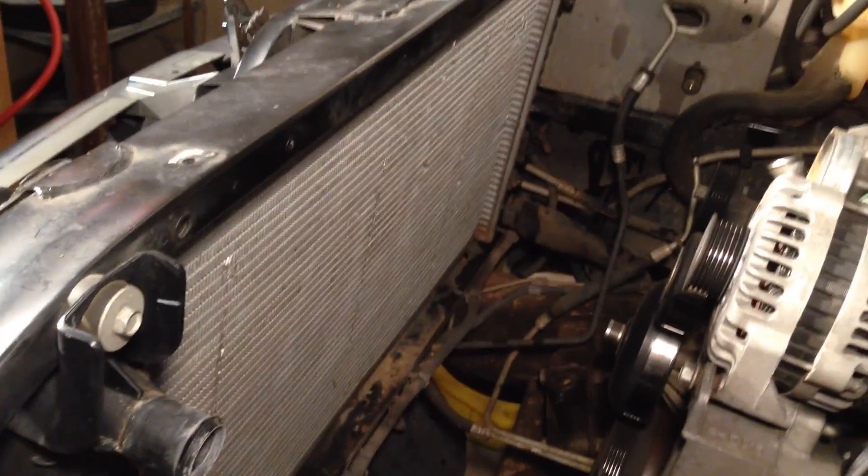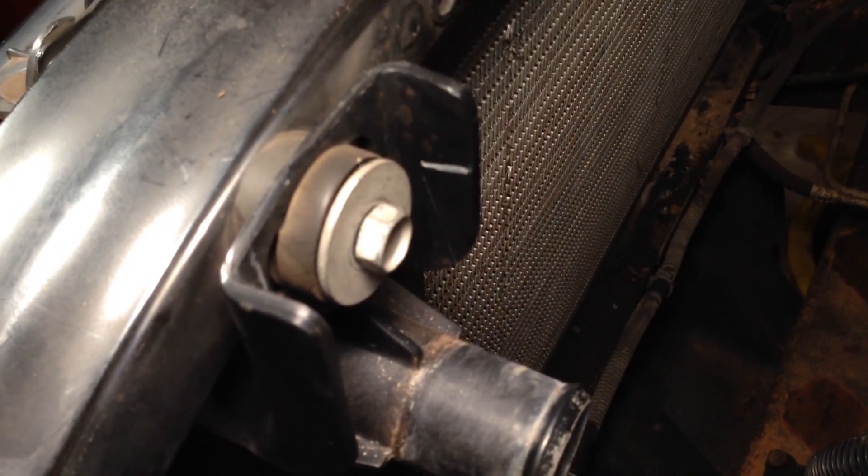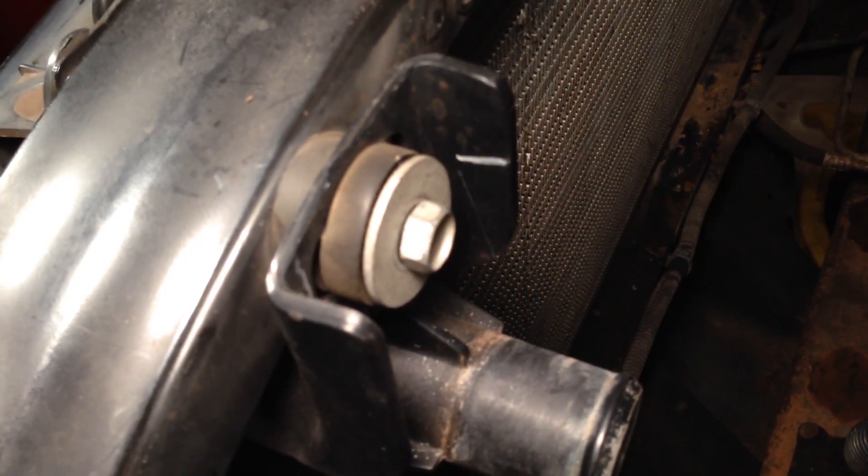I've got this one and one just like it on the other side, and the radiator comes out. It's a 13-millimeter bolt — there's a big washer, then a rubber grommet, then the bracket itself, then another rubber grommet. There's a little more room now. Radiator out. We'll be right back.